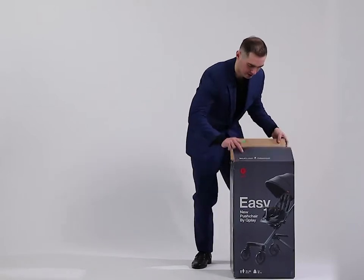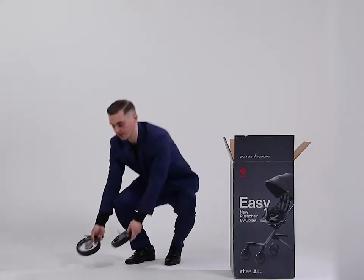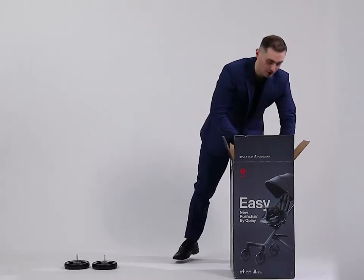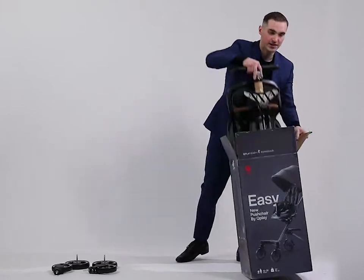Cut everything. So here we have two rear wheels, two front wheels, and the pushchair.